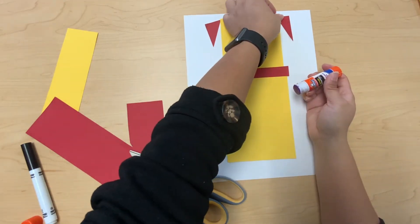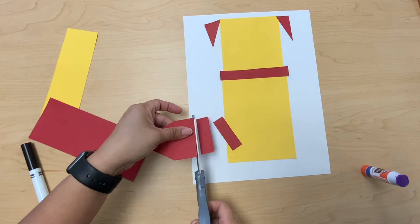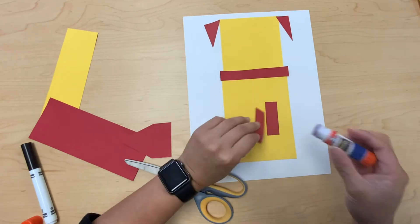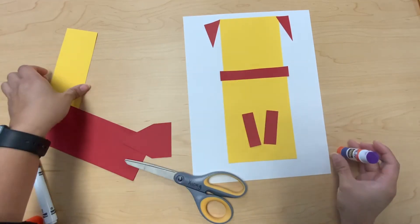I'm gonna get the red paper again and cut two rectangles — two long sides and two short sides — and I'm gonna glue them on the yellow rectangle. What do you think this is now?